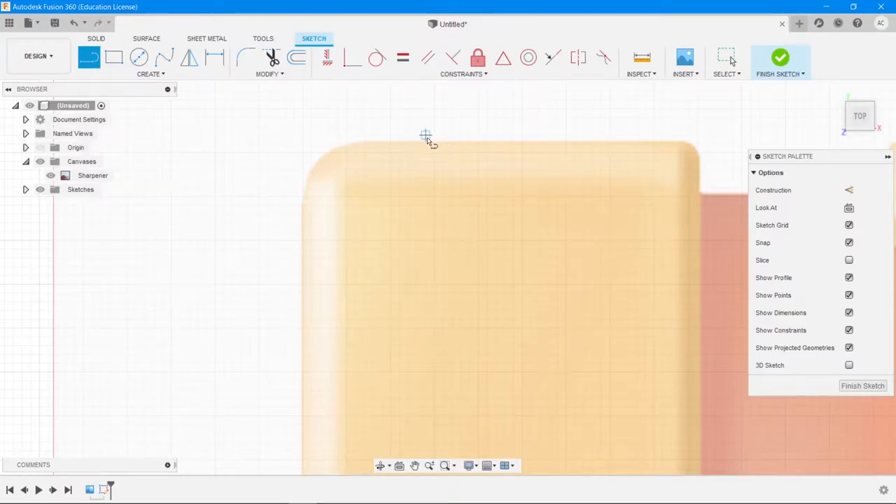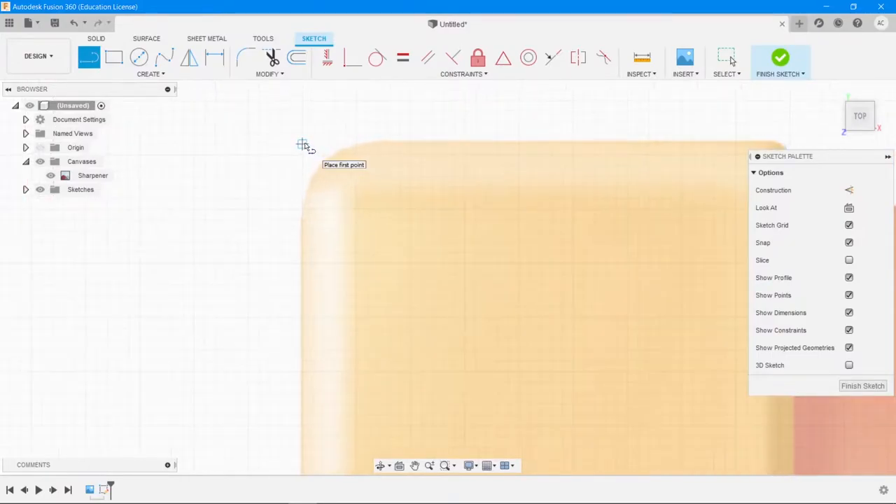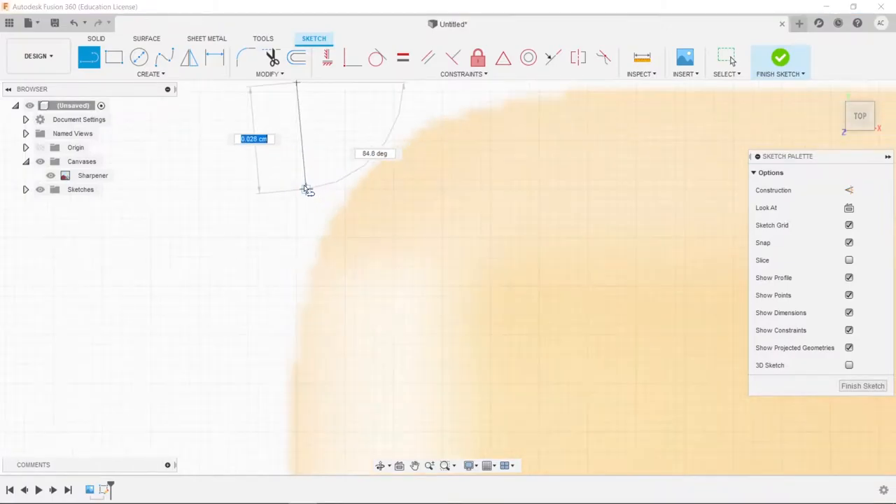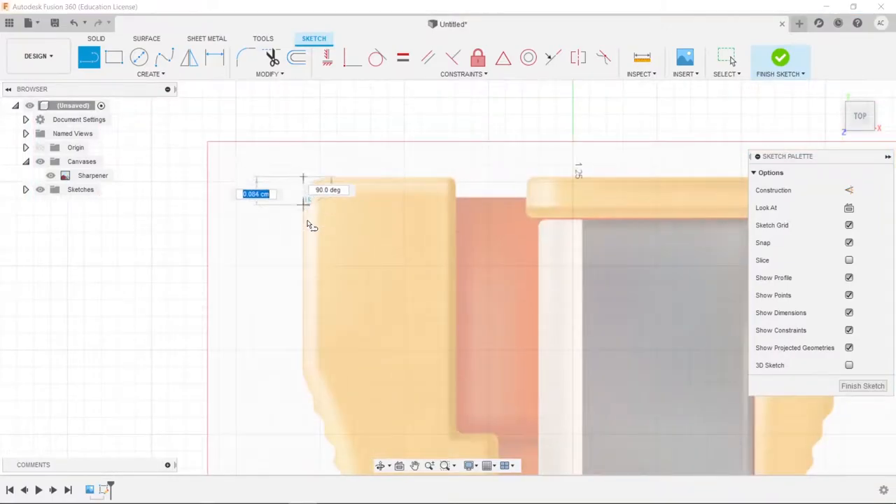As you zoom in, you'll see more and more grid lines. I've zoomed in quite a bit here. You don't need to be picture-perfect precise — it just needs to be a decent looking result. If you want to draw along straight lines, have the Snap option turned on and it will snap to straight lines and the nearest grid point.